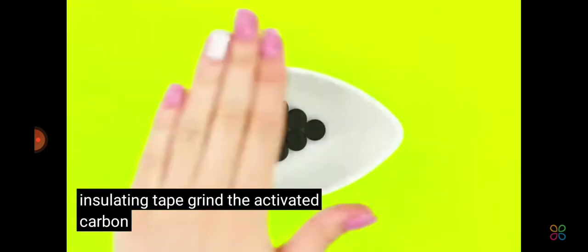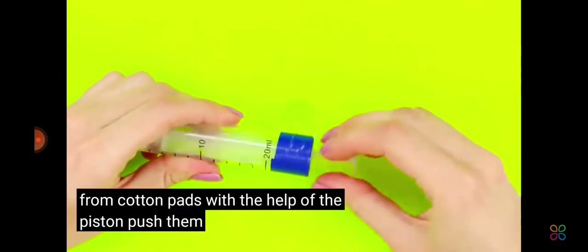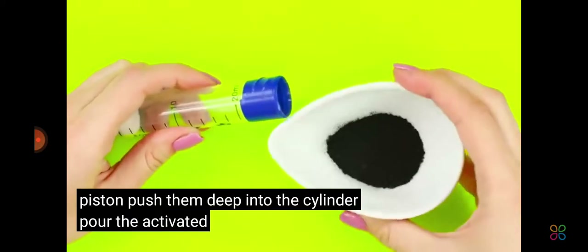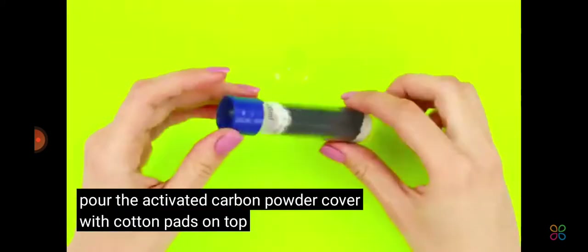Seal the uneven edge with insulating tape. Grind the activated carbon to get powder. Cut out circles from cotton pads. With the help of the piston, push them deep into the cylinder. Pour the activated carbon powder. Cover with cotton pads on top and close the cap.